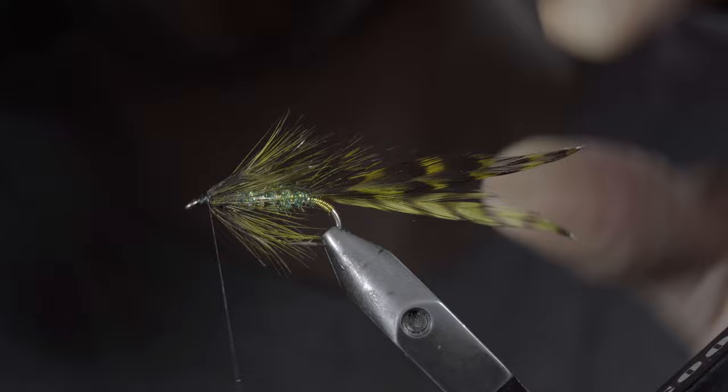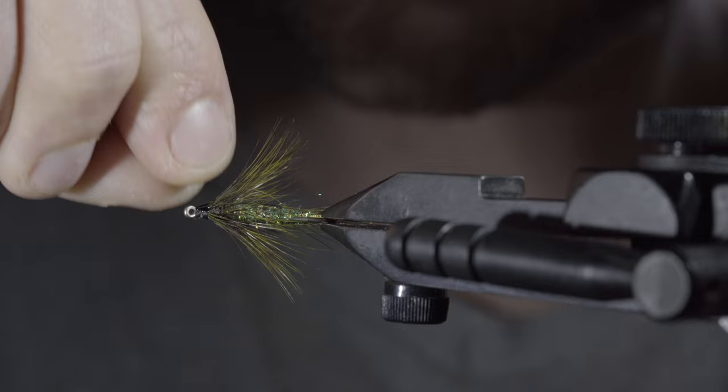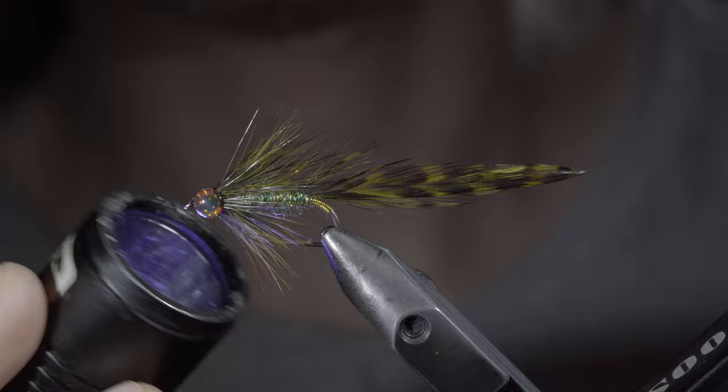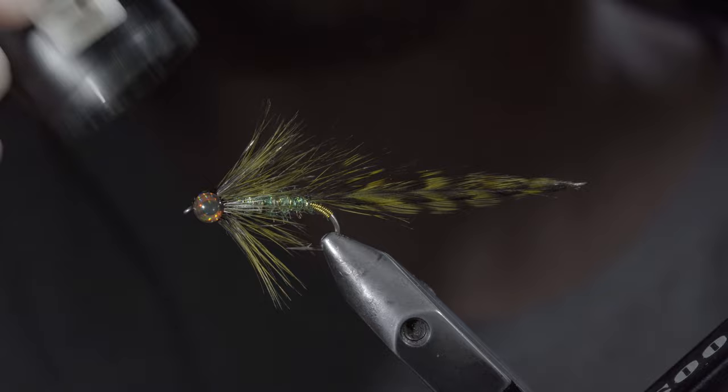With this complete, we'll whip finish. To hold everything in place, snip our thread free, grabbing some eyes of your choice — here I'm using red. Turn our fly on its side, adding a small drop of UV resin, and carefully positioning our eye in place. Fix with the UV light and repeat this process to the other side. Once complete, we can help secure these eyes in place by adding a few dabs of UV resin to the upper and lower side of our fly.